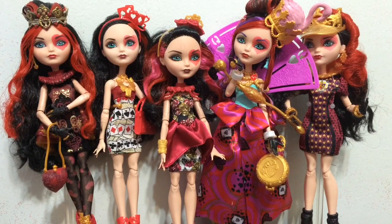Hey everybody, it's Blue Ducky, and today in this doll comparison we are going to be looking at all the different Lizzie Hearts from Ever After High. We have a couple different versions of her now — five in total.